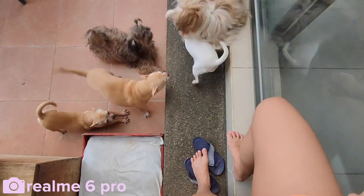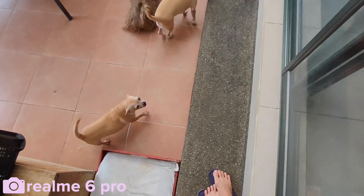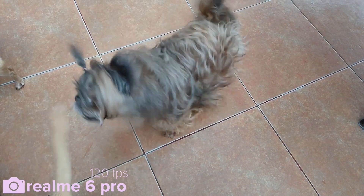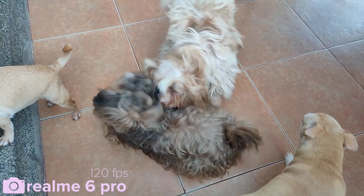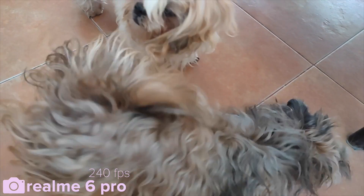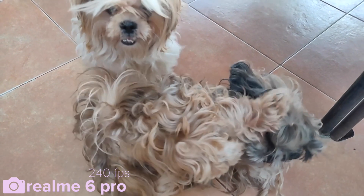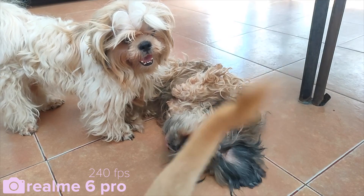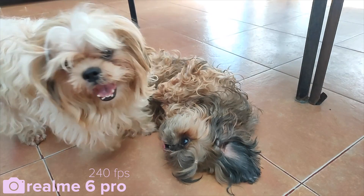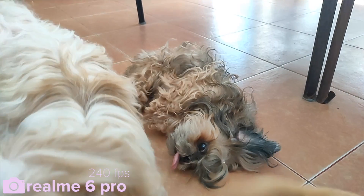Dog time! This is some slow-mo moment — slow-mo stuff — and it looks good because there was so much light here.